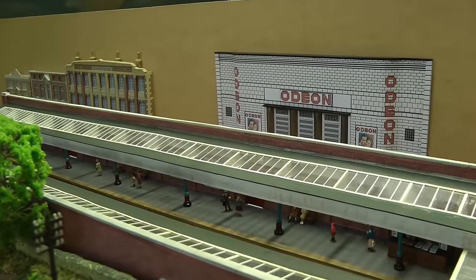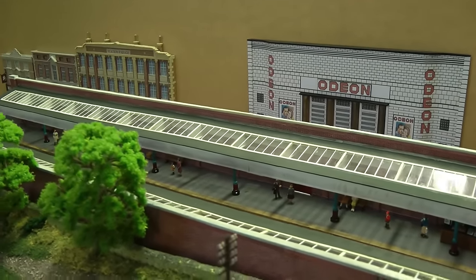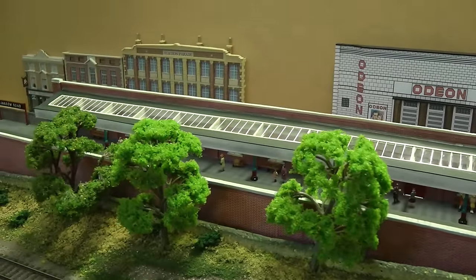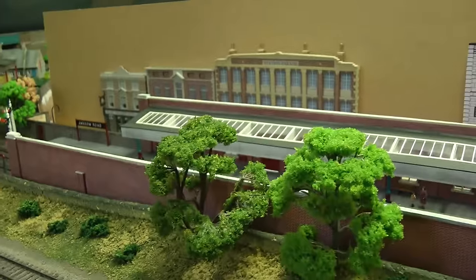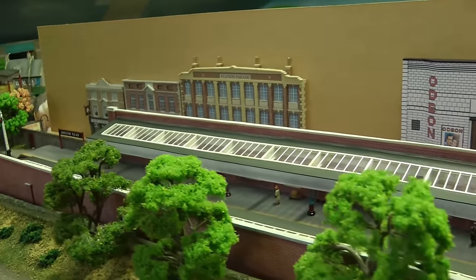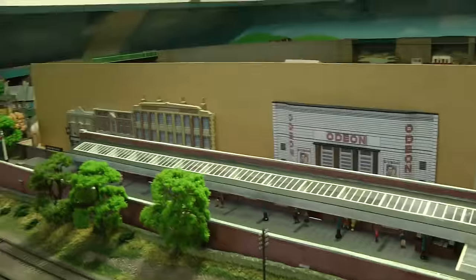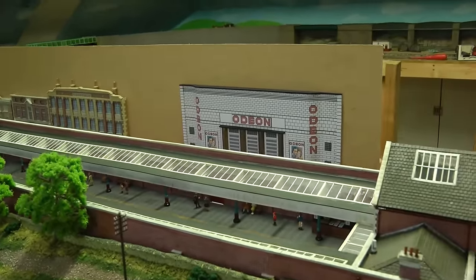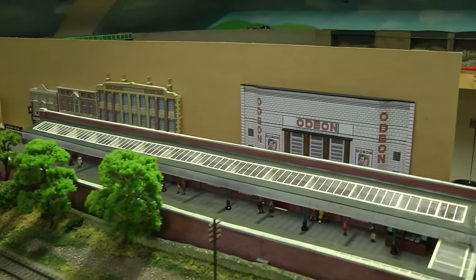Hello everybody and a very warm welcome back to Tony Northeastern. Here we are, another episode of my adventures with the model railway. As you can see I have the backboard in place and I've just placed the buildings there just to give me a rough idea of how I want this to look. It's not very wide but it's wide enough to cover what's beyond, which is the banister.